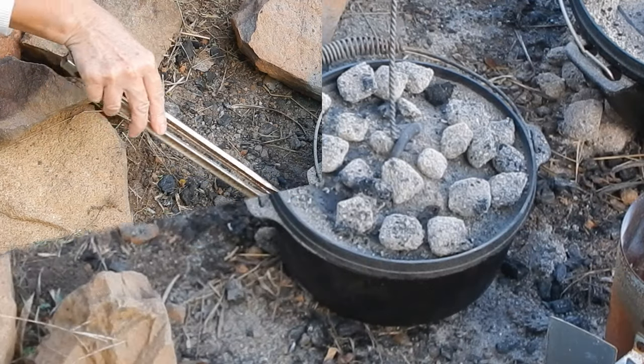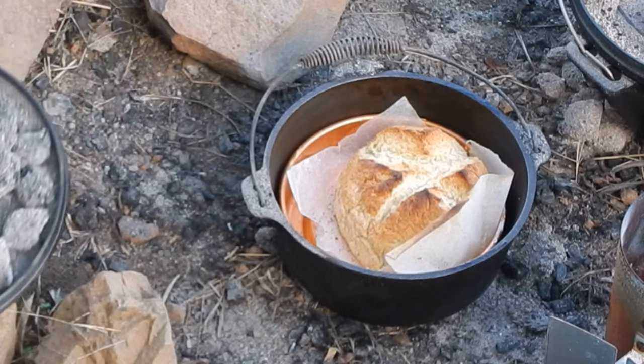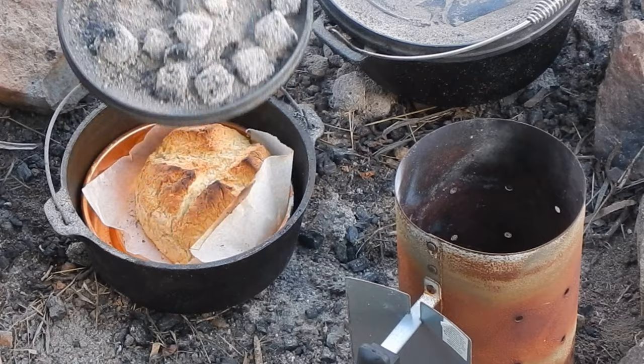After 20 minutes I take a look and tap it with a knife — it was crusty and golden brown — but I decided to cook it for just another five minutes, and five minutes later it was ready.